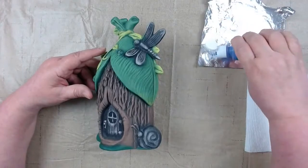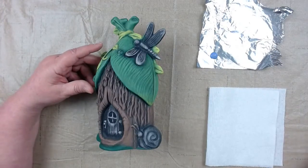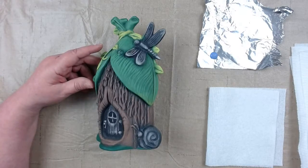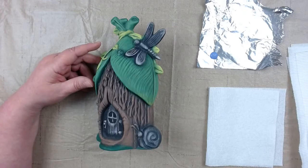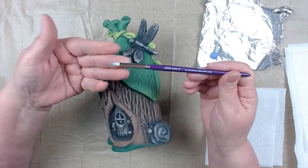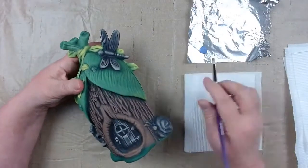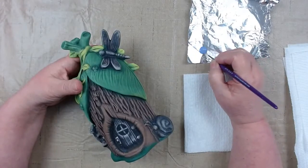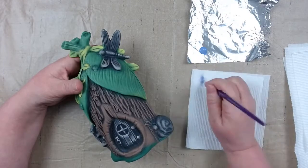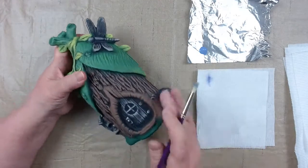I put a little bit on my palette — you can use a ceramic tile, coffee filter, or whatever works for you. I can roll it up and throw it out. We want a dry brush, not too big. I'm going to use my artist paintbrush, a size three round bristle dry brush. To dry brush, you want a fairly dry brush: dip the tip in your purple, then brush it out on your paper towel.